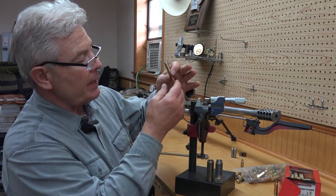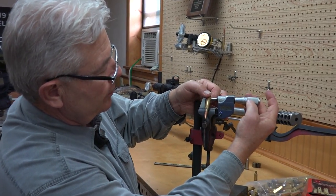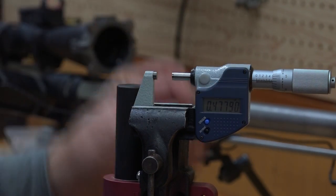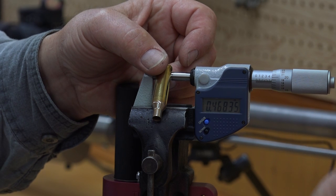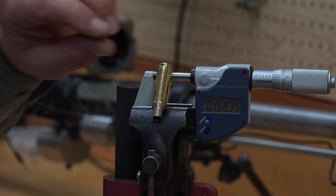Here's a .308 AB 39 round — probably the best .308 ammo loaded on the market. It measures 4.677, brand new. Turn around and we measure a piece of 6XC Peterson small primer brass and it's half of ten thousandths bigger.